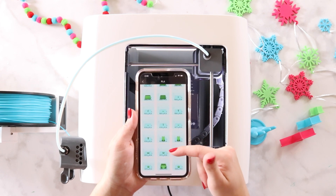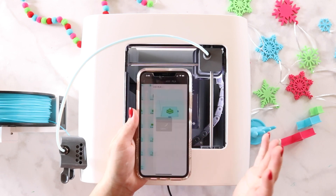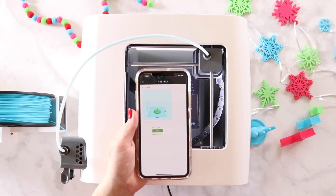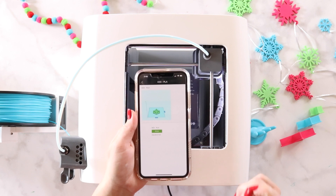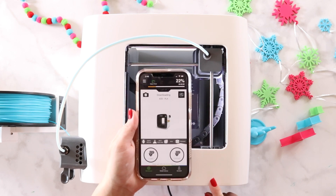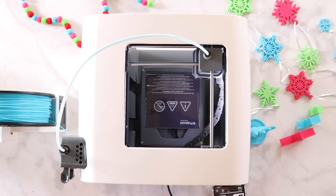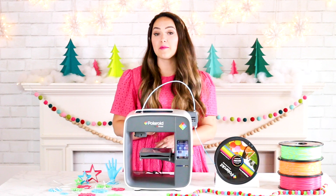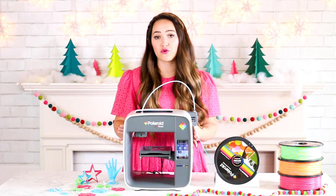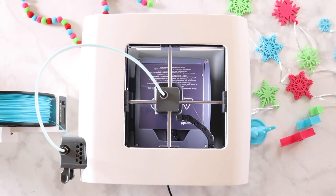I want to make a few more ornaments, so I'll select the ornament right here. It will tell you exactly how many minutes it's going to take to print. Select print and confirm. At this point your print nozzle is going to be heating up and your printing bed will be heating up as well. Once it reaches the required temperatures your print will begin. From your app you can track the progress of your print the entire time, which is nice because you know exactly how long it's going to take.